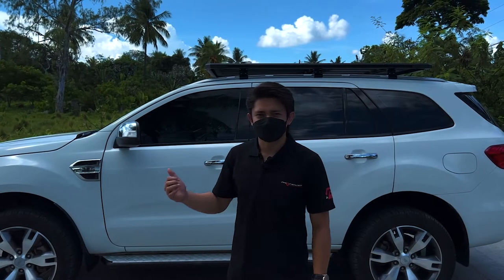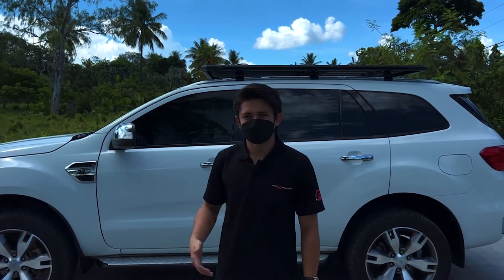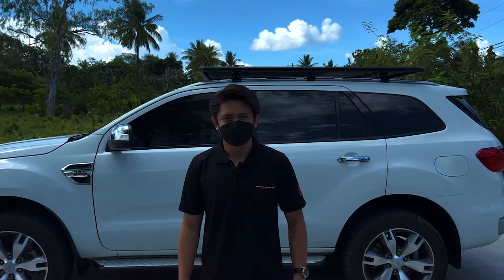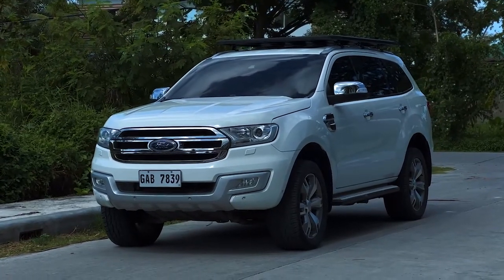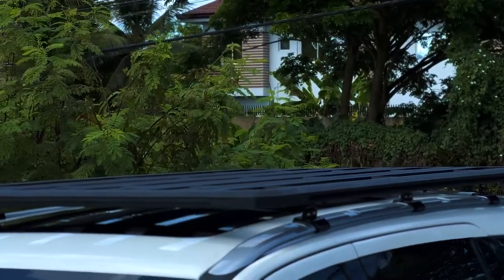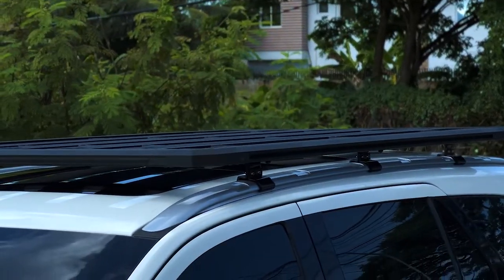Just finished installing a flat rack on a Ford Everest by SR Performance. A flat rack has multiple uses, and with the right accessories you can mount almost anything on it — from side awnings and tents to recovery boards.